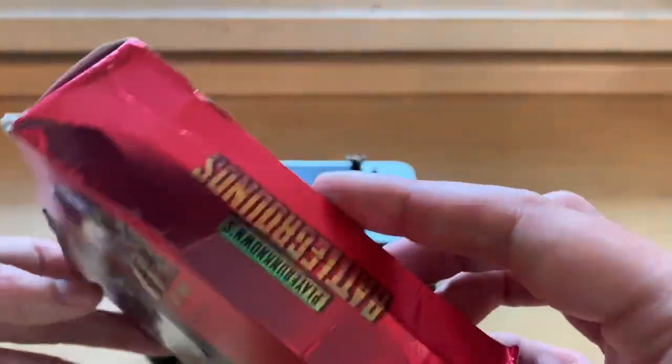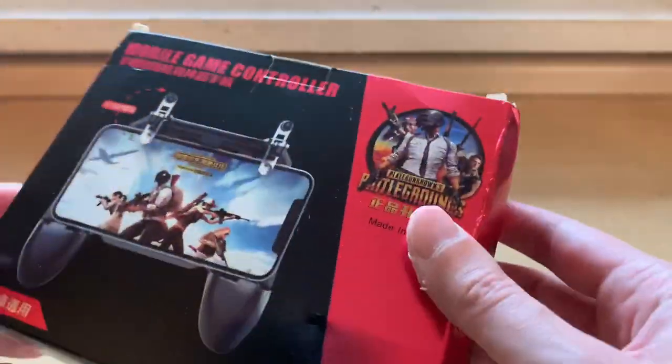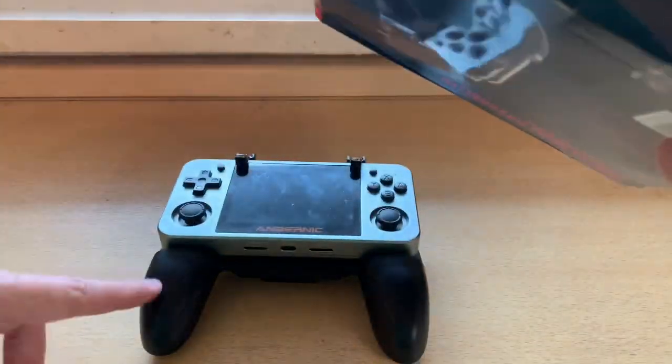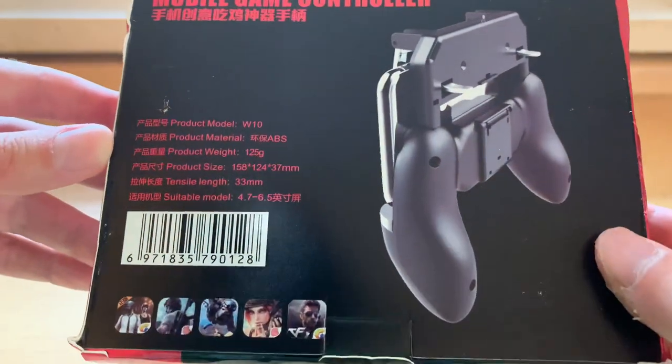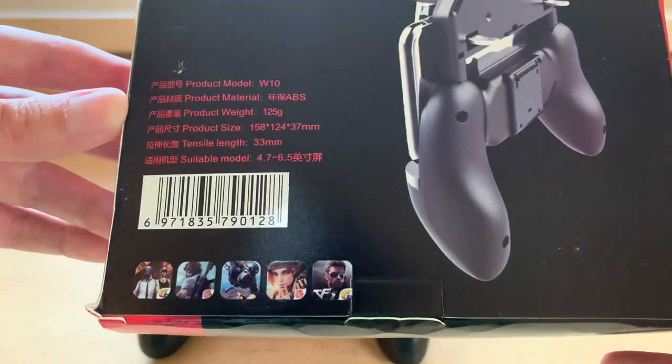It actually came quite beat up when I got it, which surprised me, but I might have also just torn the packaging off too easily. Who cares? The grip itself is fine. Just some cheap Chinese packaging, but in case those details matter to you, there they are.